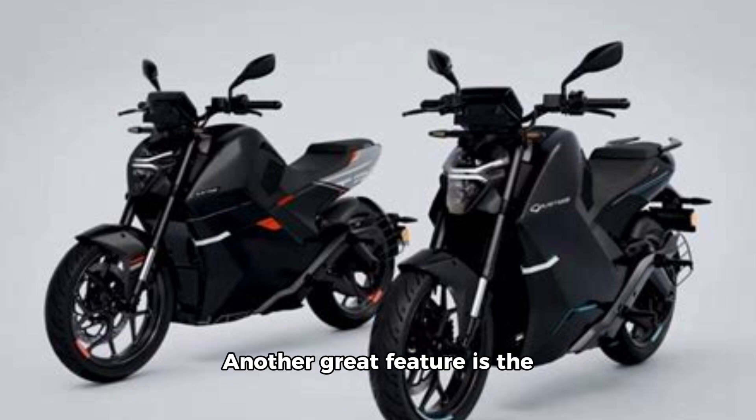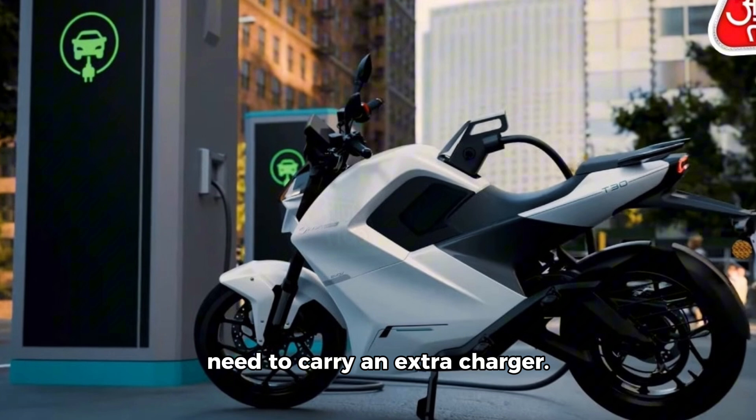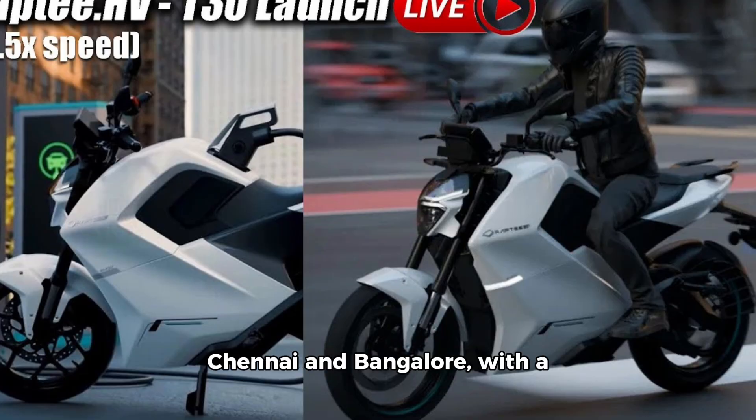Another great feature is the onboard charger, so you don't need to carry an extra charger. You just need one cable that connects directly to the bike for charging. Regarding deliveries, the first deliveries will start in Chennai and Bangalore, with Phase 2 also covering Delhi and other areas.